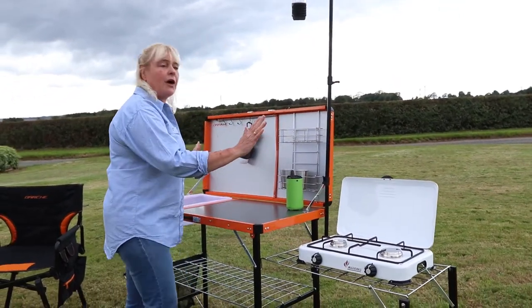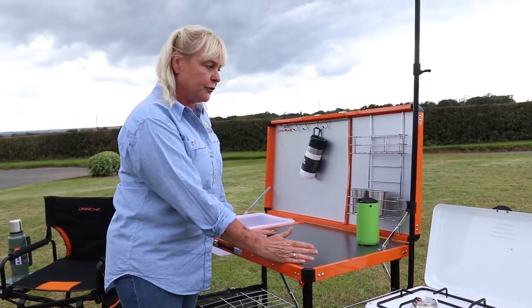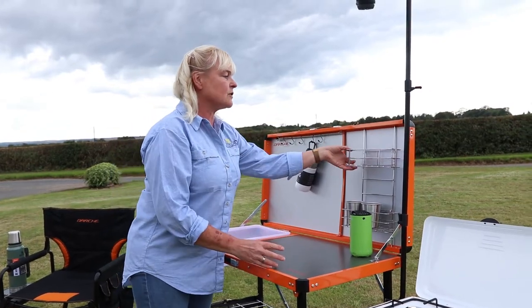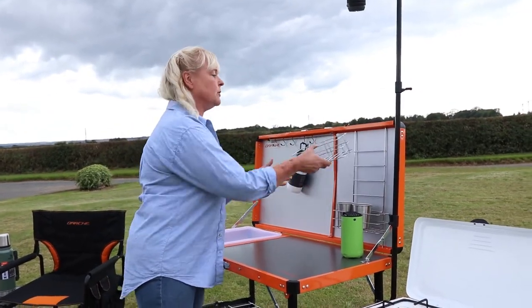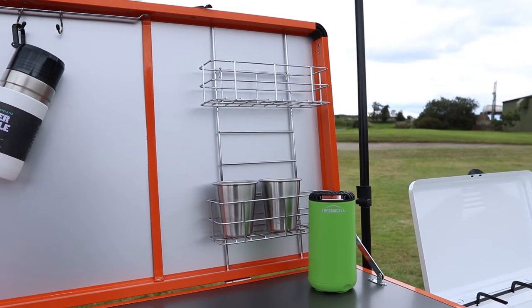Moving along, we have over half a meter of space where you can prepare your food, chop your food. You've got handy storage bins here — these are all height adjustable — so you can put your condiments, tea, coffee, whatever you want into these bins.